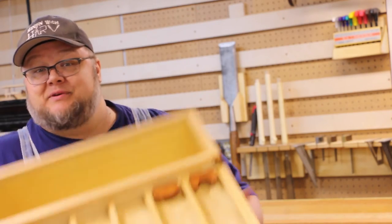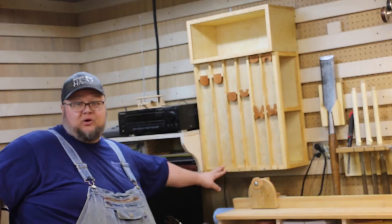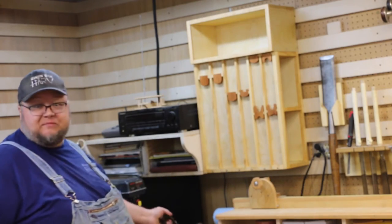Moment of truth has arrived - we're going to hang up the cabinet and put our planes in. Well, there it is, it's up on the wall - it's time to load it up.